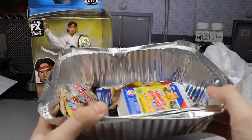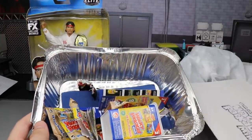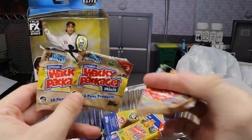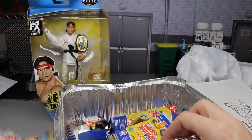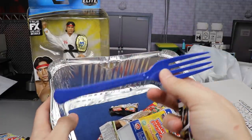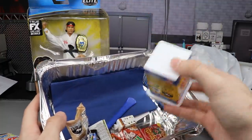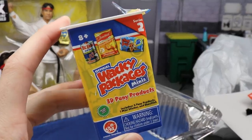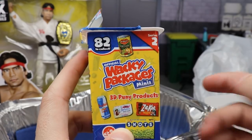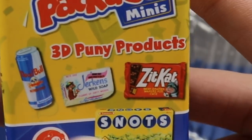It's like when you cook Thanksgiving and put your ingredients in aluminum foil and put it in the oven — that's what it comes in — with the official Wacky Packages Minis topper on there. They do come in little baggies that say 'Wacky Packages — little 3D Puny Products.' They're plays on words or puns of actual products. It comes with a fork and a napkin. Instead of KitKat it's ZitKat, you got Jerkins Wild Soap, Dead Bull, Snots instead of Dots.